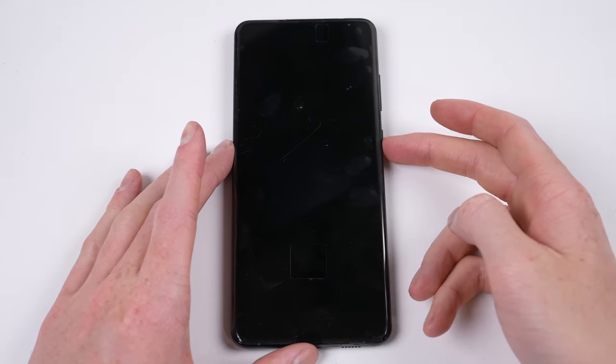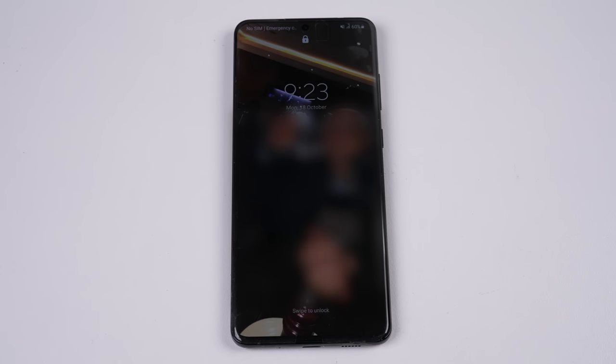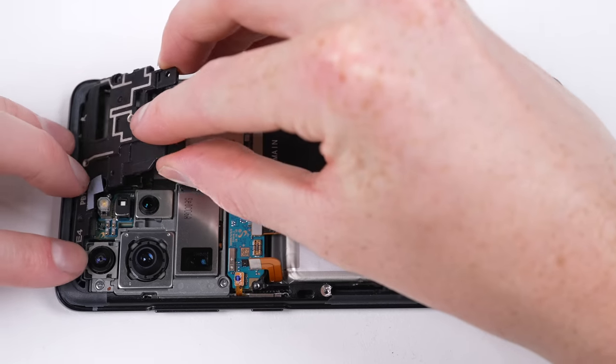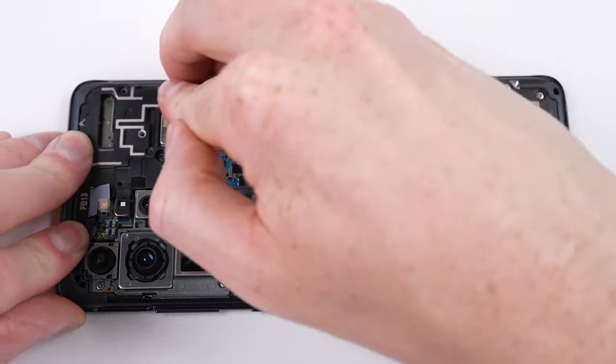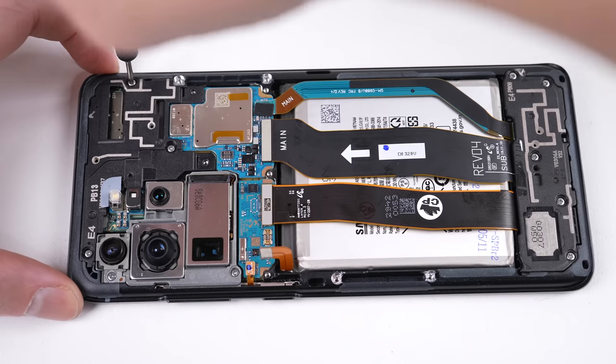Flipping over the phone, it's time for a test. Sure enough, the phone is working, but it's got a passcode on it — don't worry, we'll wipe it later. I can now continue to assemble the phone, placing back the plastic antenna piece and the wireless charging coil.